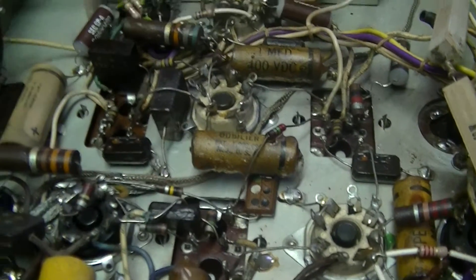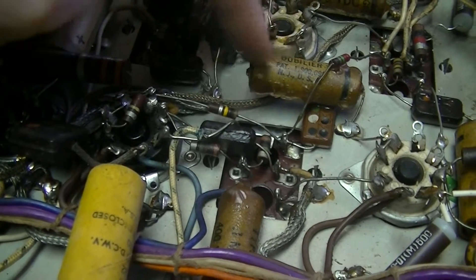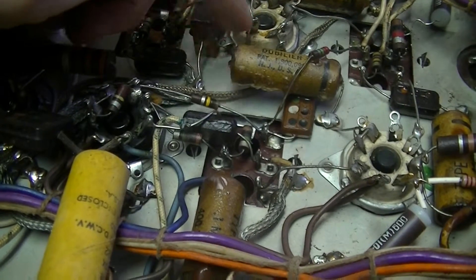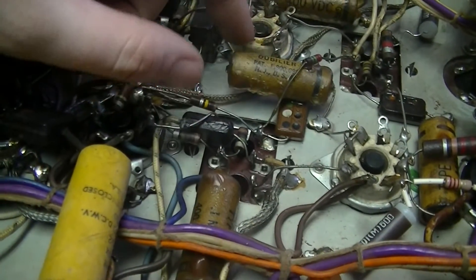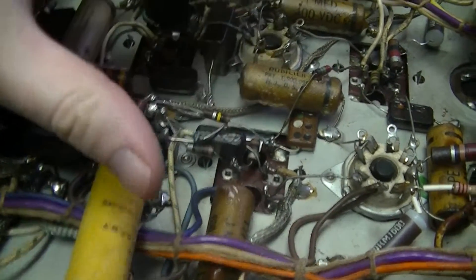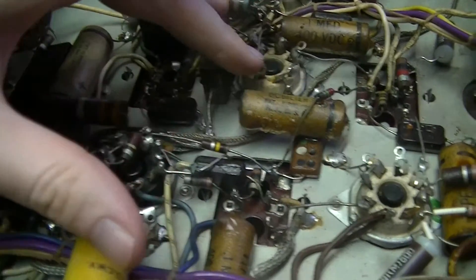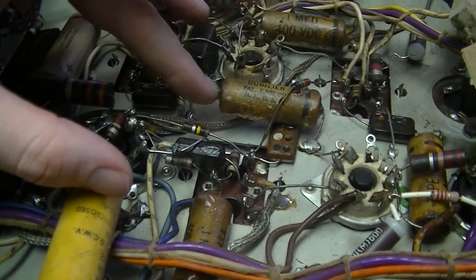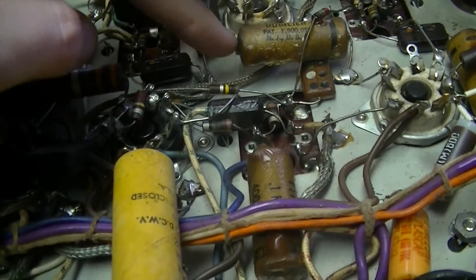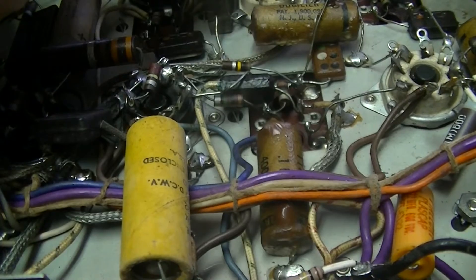There's a bunch of Cornell Dubilier wax-impregnated paper caps, which are absolutely horrible. They're basically a paper-foil type capacitor that's put in a vacuum and immediately dumped in wax, which impregnates everything and is supposed to make them waterproof — except they're not. They're fairly hygroscopic relative to other electronic components and can drift fairly badly over time.